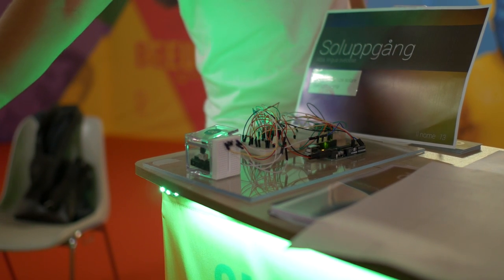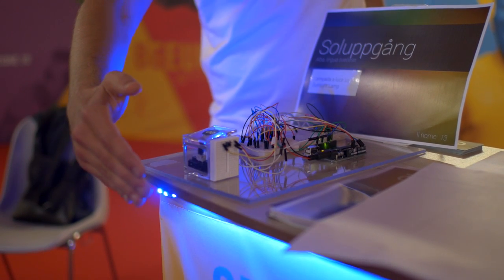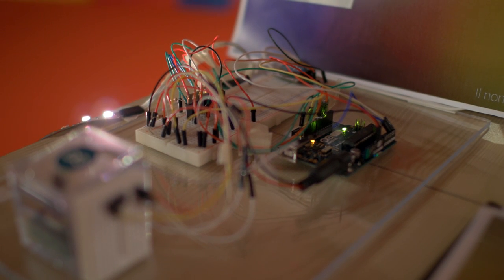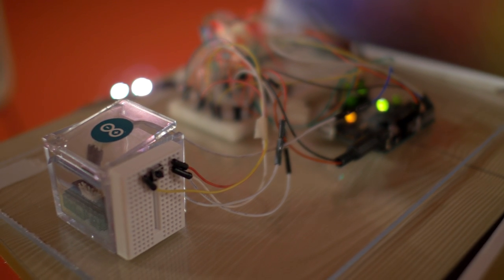So which problem did this device solve? For example, if you work in a space, in a dark room, for a lot of hours — like 10 hours — with the same light, your brain can't understand the time. So with this lamp, it helps your mind to understand what hour it is in the day.